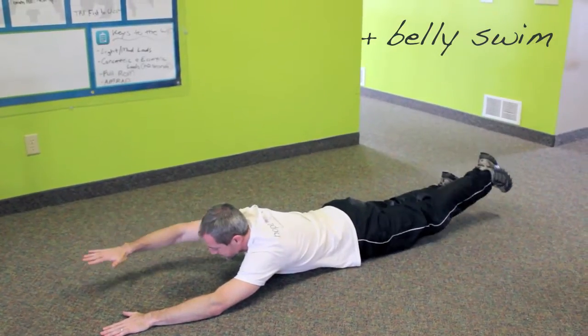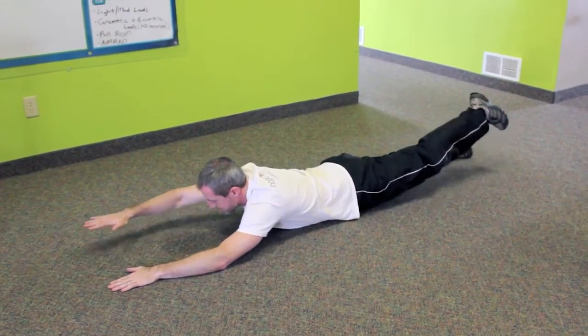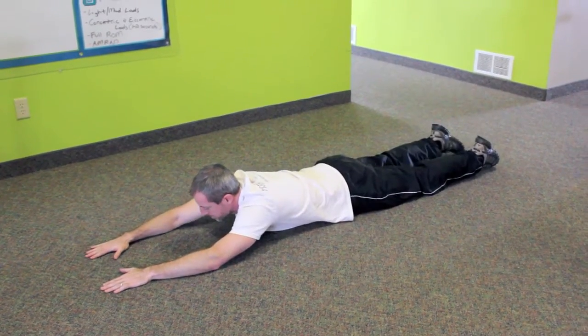For belly swim, lay flat on your stomach and begin slowly lifting opposite leg and arm. Then switch. And don't forget to breathe.